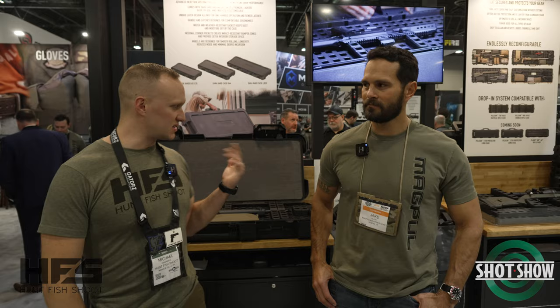SHOT Show 2023. We're at the Magpul booth. Everybody's been talking about the new DACA hard cases and the grid organization system they have. I have Jake here with me and he's going to take me through what they got.